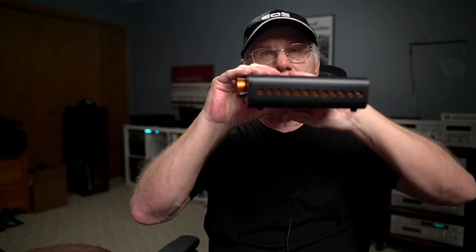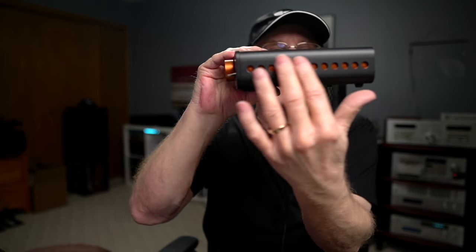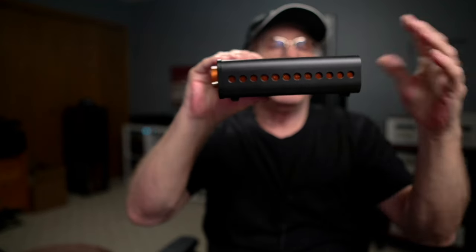Let's talk about build quality. It's all aluminum alloy construction — all metal, very nicely done. The whole body acts as a kind of heat sink; the design dissipates heat and they did a great job on that. I ran this pretty loud, it got warm but never got all that hot. Size-wise it measures about 6.1 inches in width.